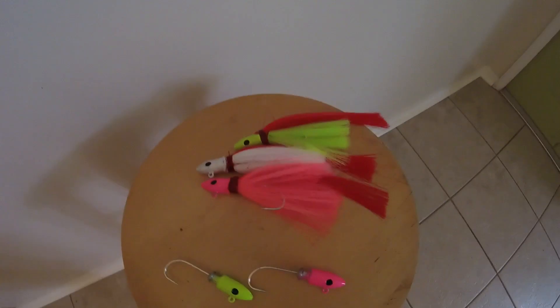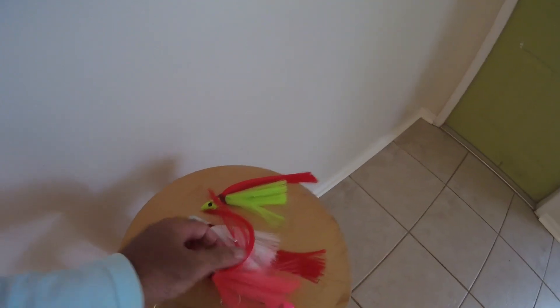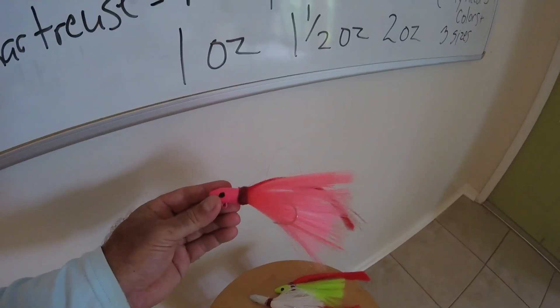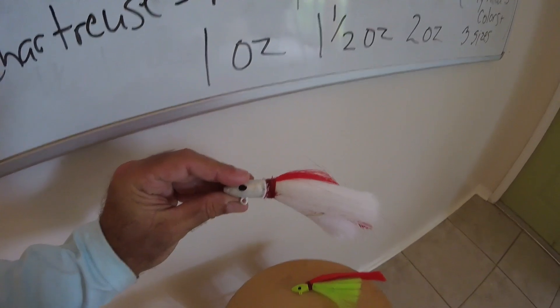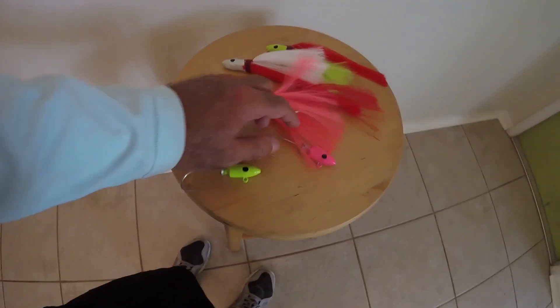Here are a few of my jigs — I pour my own. The three colors I think you need: pink with a red tail, white with a red tail, and chartreuse with a red tail.